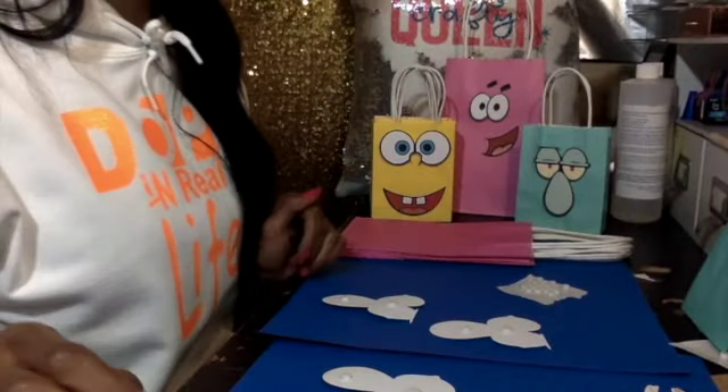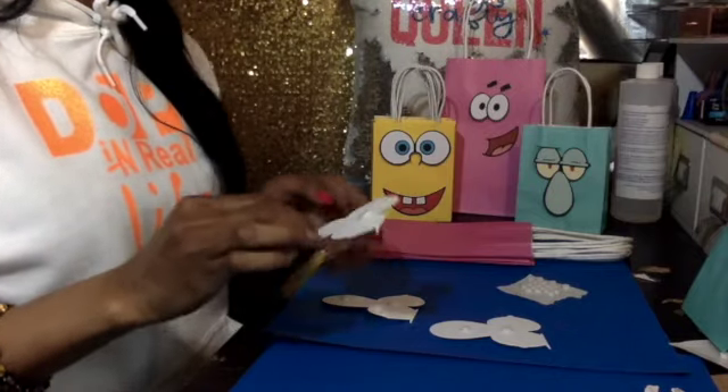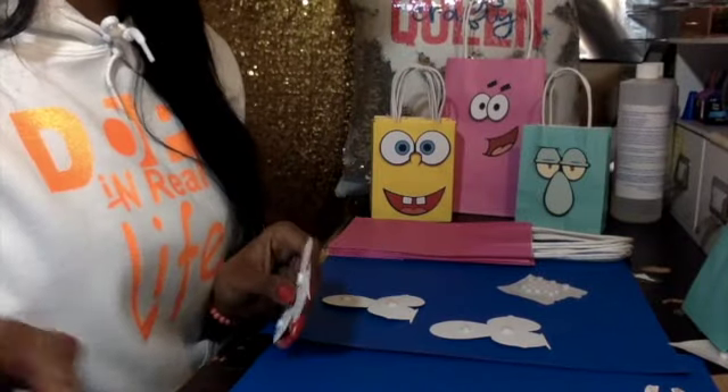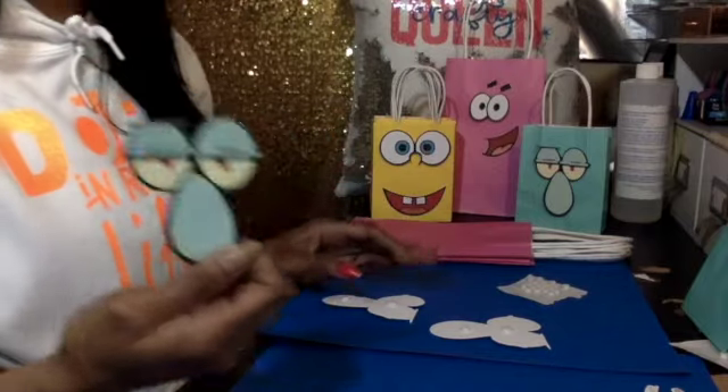I put all the tape and everything on the images because it was just way too much, especially these eyebrows. But whatever. Now I'm just gonna do squig work.